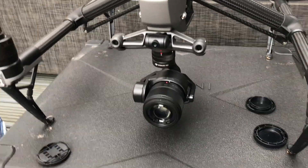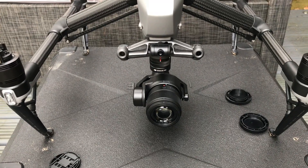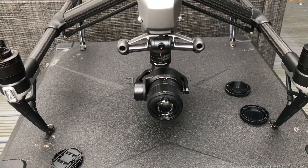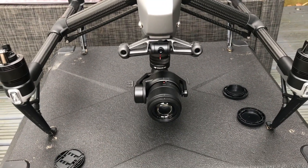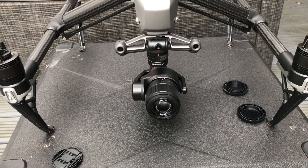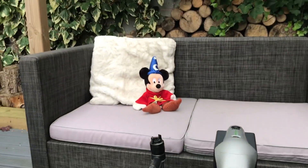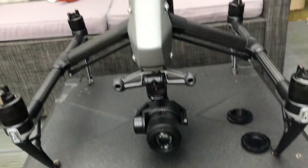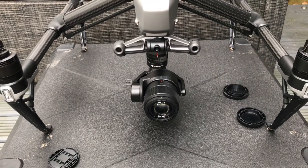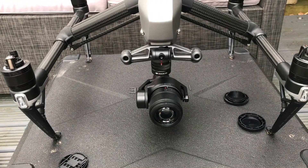That seems quite happy with that. I recently used a 14-42mm Panasonic lens on this drone and for some reason it didn't like it, even though that is one of the compatible lenses — I need to look into that. But for now this one seems to be working just fine. I'm going to take a picture of Mickey here using this lens and we'll see how that comes out. Thanks for watching.